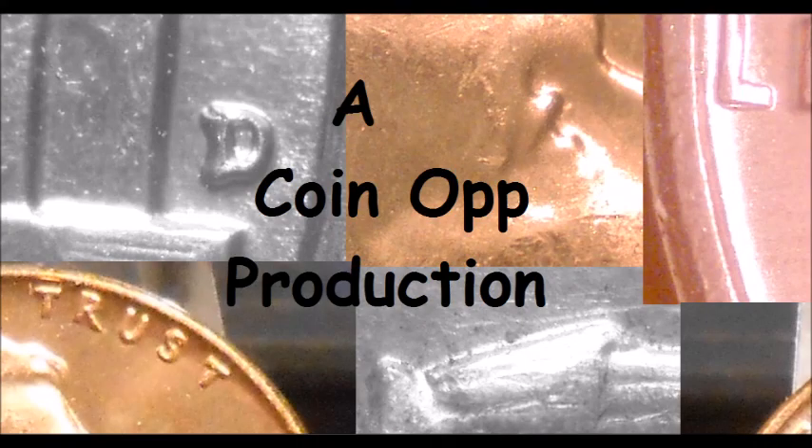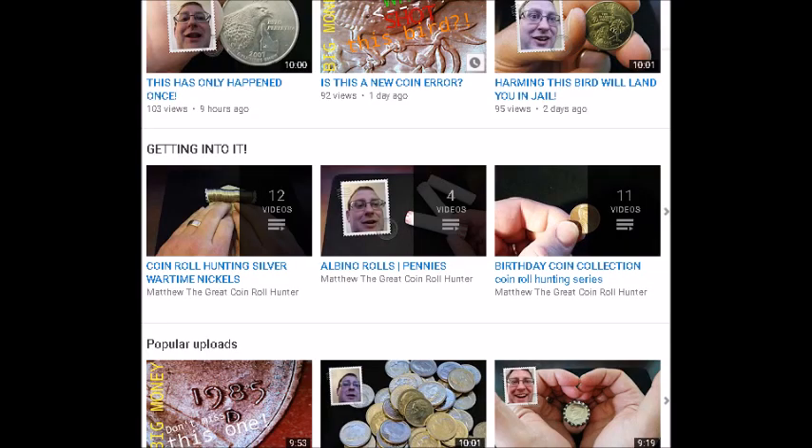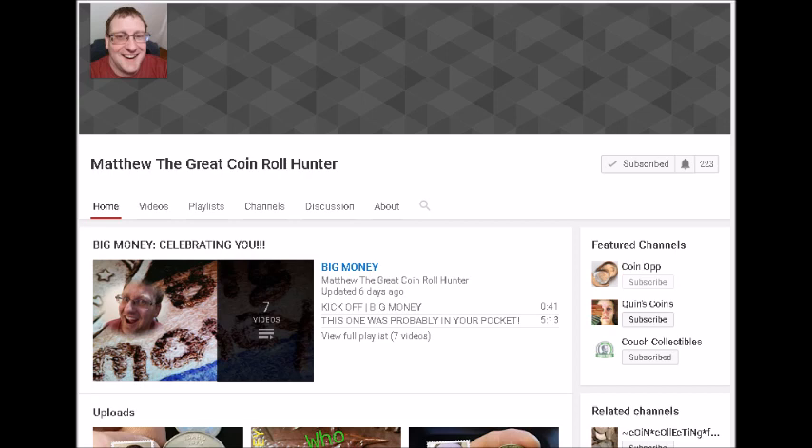Hey there YouTube coin community, this is Dustin with Coin Op. Today we are going to be taking a look at five popular Peace Dollar varieties. But first, I wanted to give a shout-out to Matthew the Great Coin Roll Hunter. He's been following our channel for quite some time, has his own channel where he coin roll hunts on camera, and he's very knowledgeable. I do recommend you go check him out — I'll post a link down in the comments.